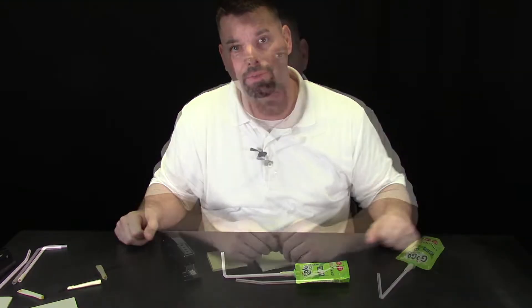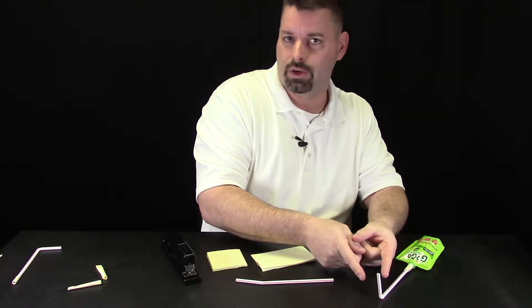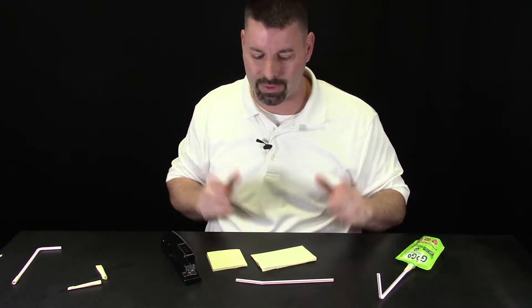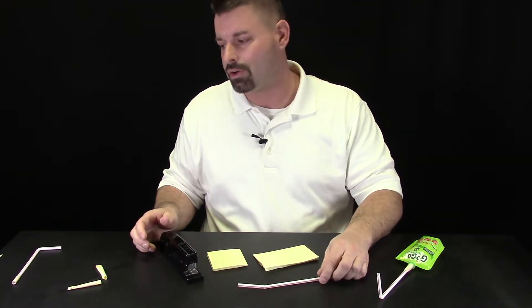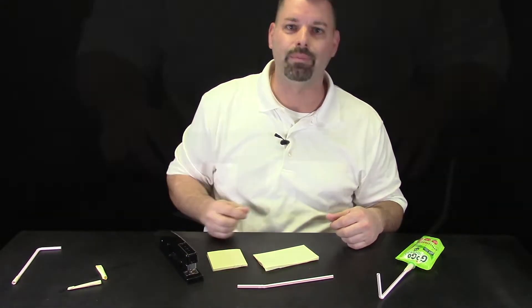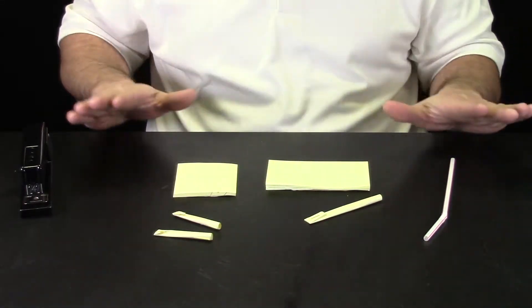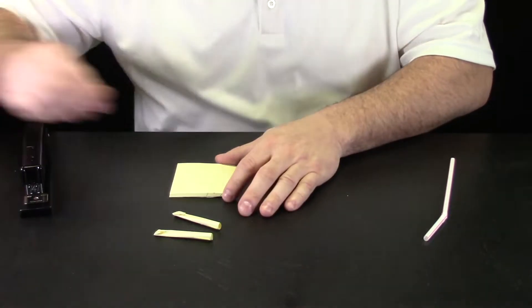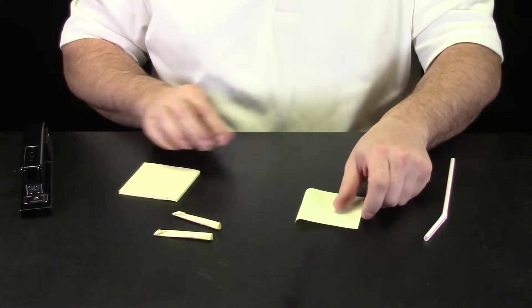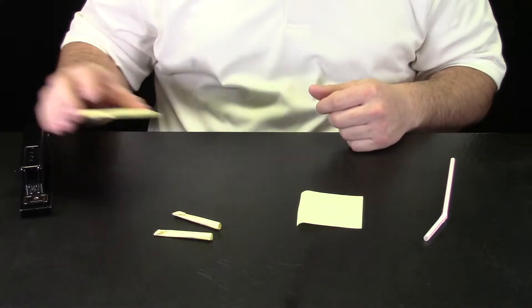Now it is time to make the rocket. In another video we are going to talk about making different types of rockets that we can launch from our desktop stomp rocket, but today we are just going to use post-it notes. You are going to need a stapler and a straw and maybe a piece of tape. We have zoomed in so you can get a better look at how we make our rockets. You can use longer ones or square ones — for this, I am just going to use my square ones. The reason we use post-it notes is because they have a little sticky part and that is going to help our rocket stay together.